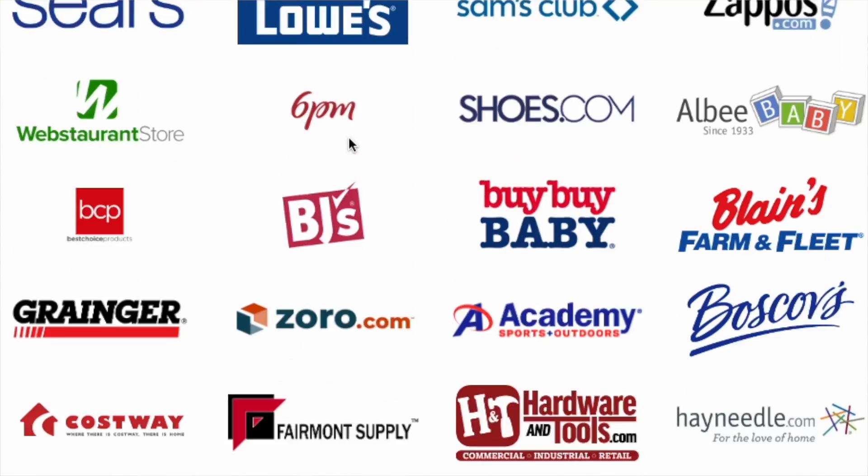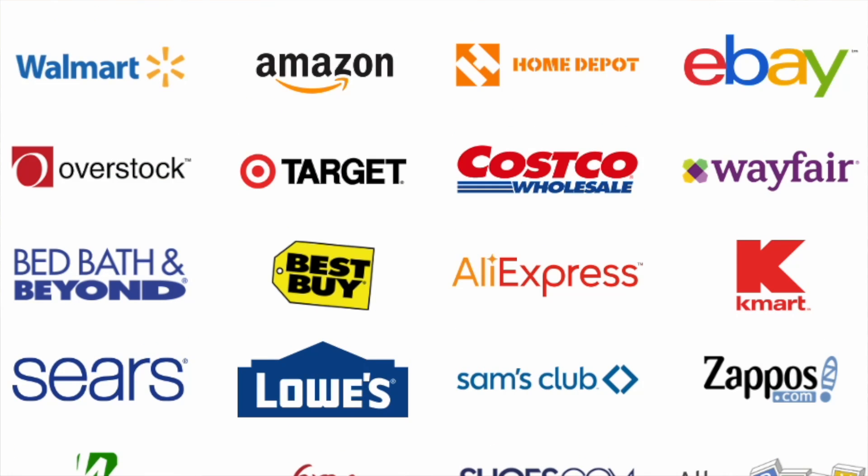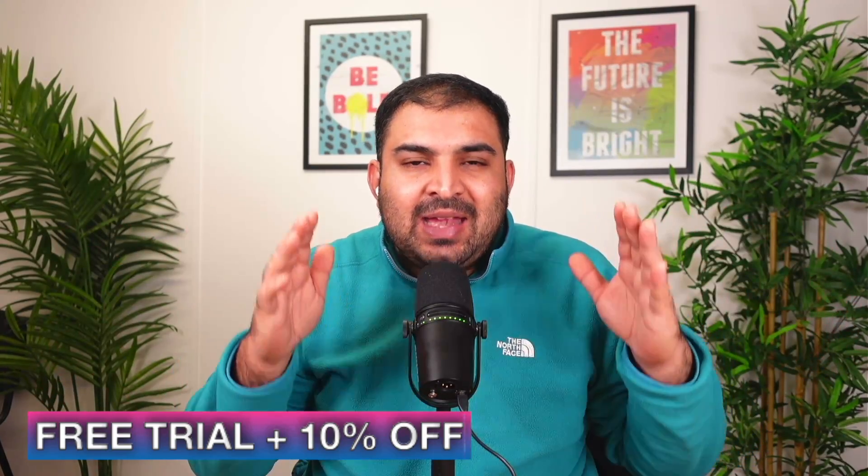There are tons of different suppliers on Reprice Hub and they work directly with them. By using the link in the description, you get 14 days of free trial — it doesn't cost you anything. If you decide to upgrade to a paid plan, you'll get 10% off as well. Check the video linked here and check the link for Reprice Hub in the description.